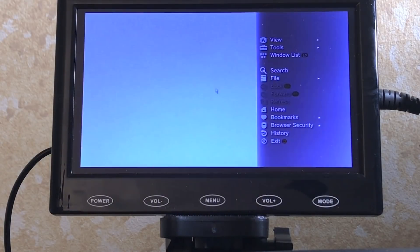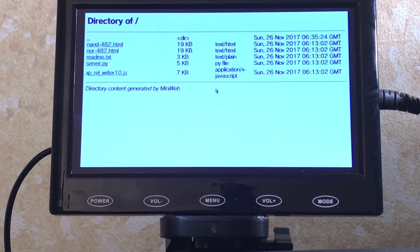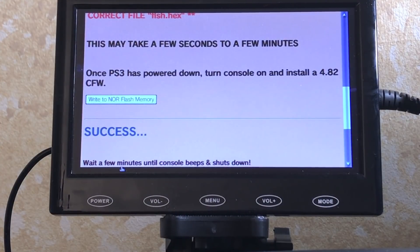Go to File > Address Entry and type in the IP address of your machine hosting the files — the mini web server. In my case it was 192.168.1.101:8000. Hit Start. Since I have the slim with a NOR chip, I'll click the NOR page. If you have a fat with NAND, check the website to confirm which chip you have. Once on the right page, click the button to write NOR flash memory. It should say 'Success' — wait a few minutes until the console beeps and shuts down on its own. Do not shut it down early or you may brick your system.